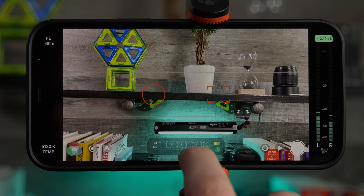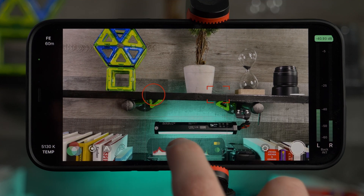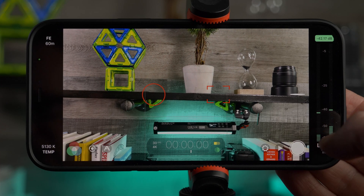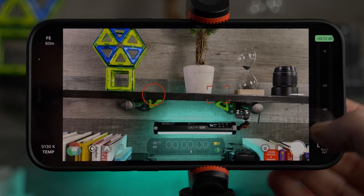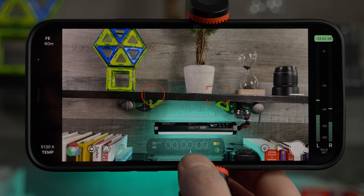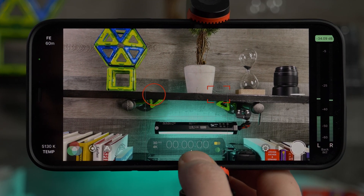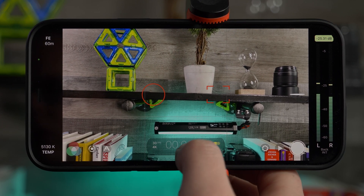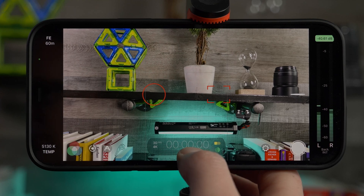In the center of the screen we have a number of controls including histograms and waveform. One of my personal favorites is the decibel meter — you can control a small slider here to adjust your output if you're peaking too high or too low, turning it up or down to hit the sweet spot.